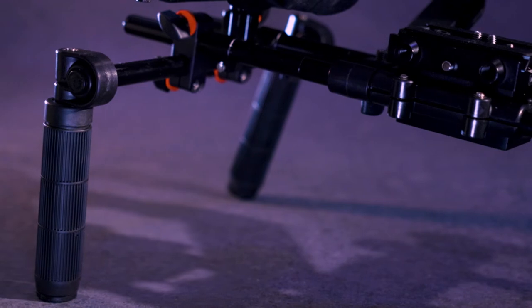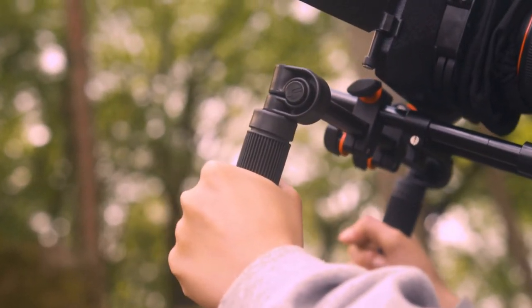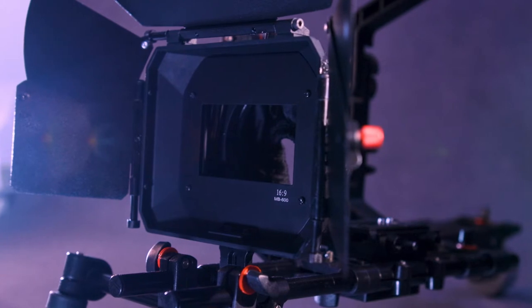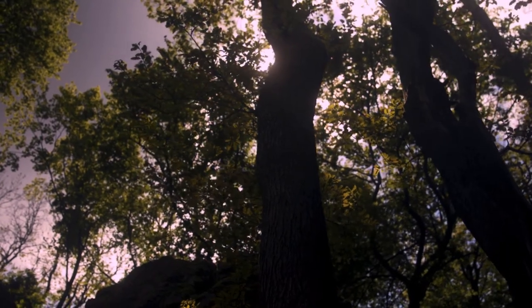Easy to grip handles adapt to different angles quickly. A fully functional matte box protects your lens from unwanted light, adding a cinematic effect to your footage.